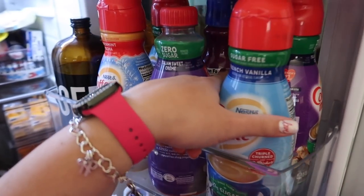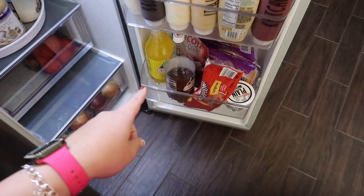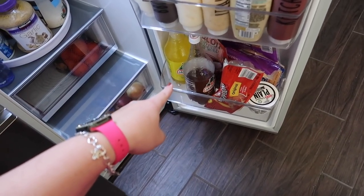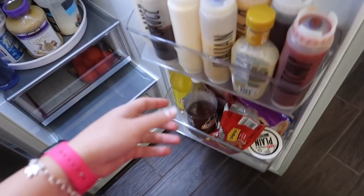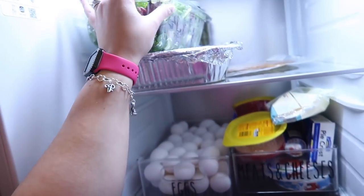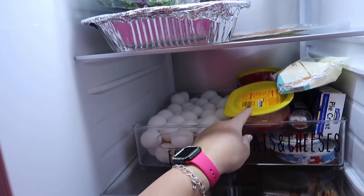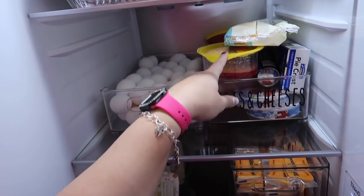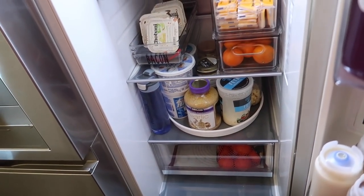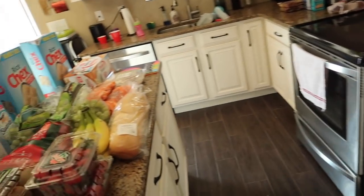We got two things of milk — 1% — two creamers, an Italian cream and a sugar-free Italian cream. We also got tamarindo and pineapple Jaritos, a five-dozen pack of eggs, mixed green spring mix, and two packs of bologna. That was it — about a hundred bucks just for that. The cost of food is insane.